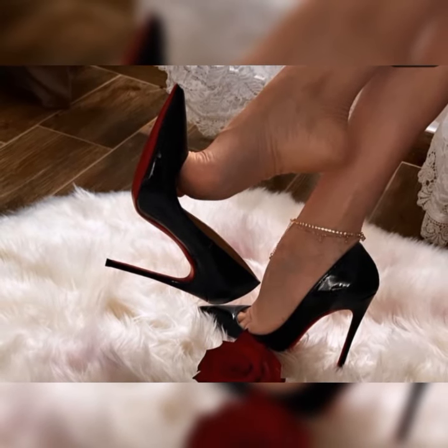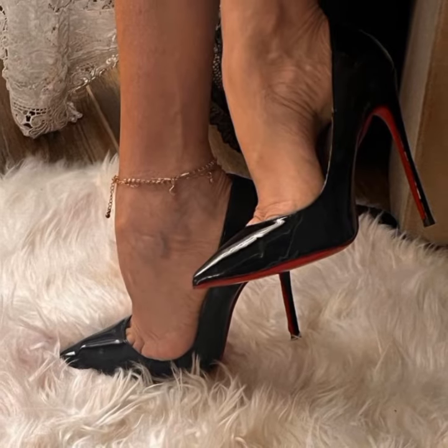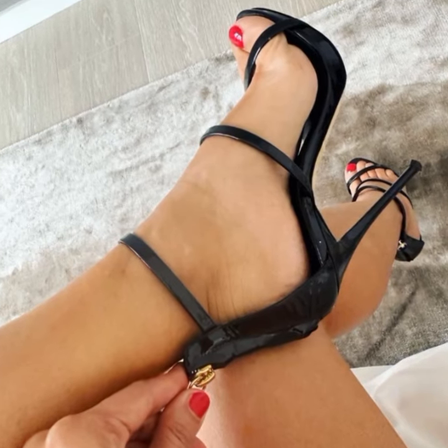Then there is the ankle strap style, where the shoe has a strap that wraps around your ankle, providing extra support and stability. This style not only looks chic but also keeps your feet secure as you strut your stuff.